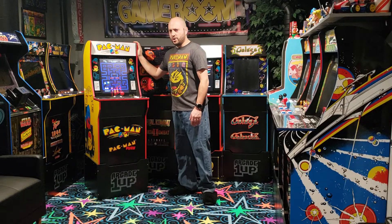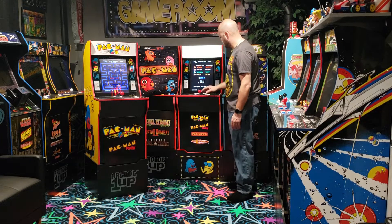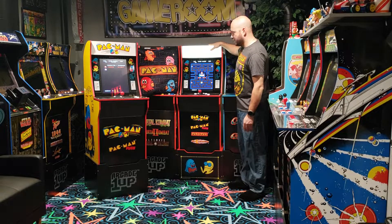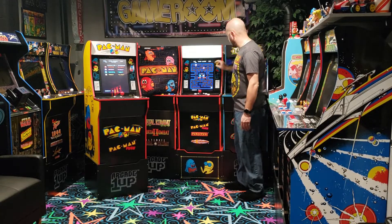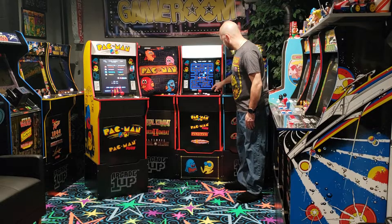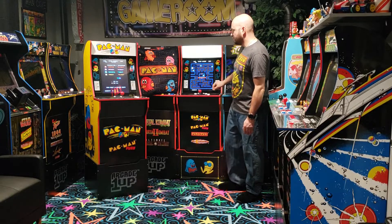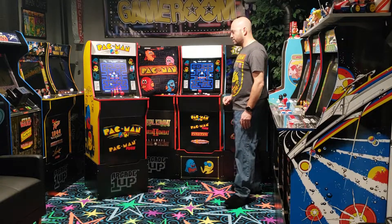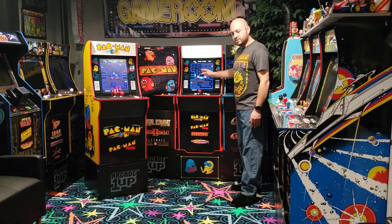The original cabinet is currently priced at $199.99. Moving on to the upgraded version — this version of Pac-Man comes with a lighted marquee and an improved screen. The screen is a bit sharper and the border around the screen has far less bleed-through. They're both decent screens and you probably won't notice much of a difference side by side, but this one is definitely the better screen.